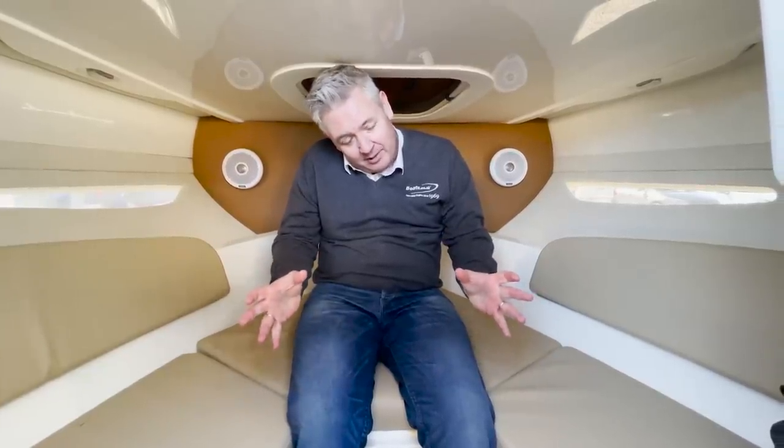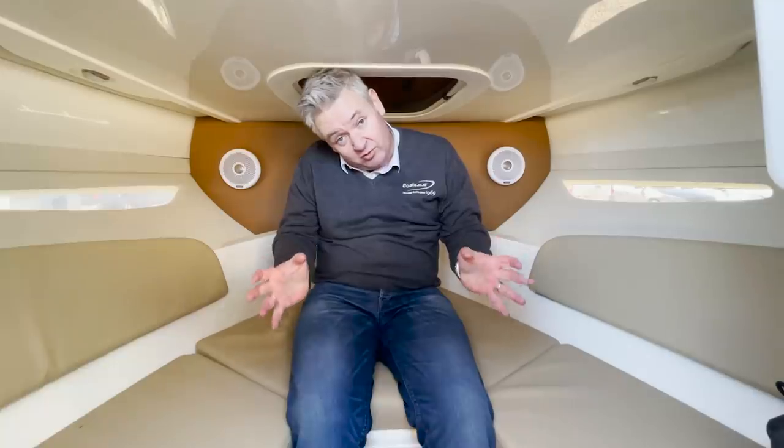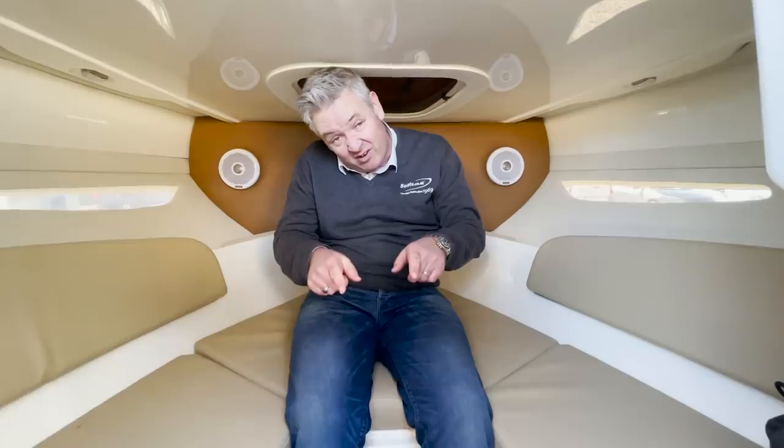This is the cuddy cabin — as you can see it's very small so I'm not going to spend much time in here and I don't suggest you do either. All I would say is it does have a toilet, which is very, very handy.